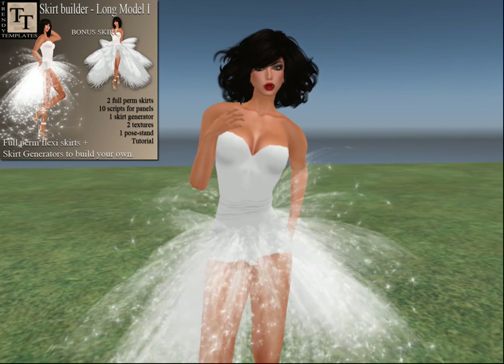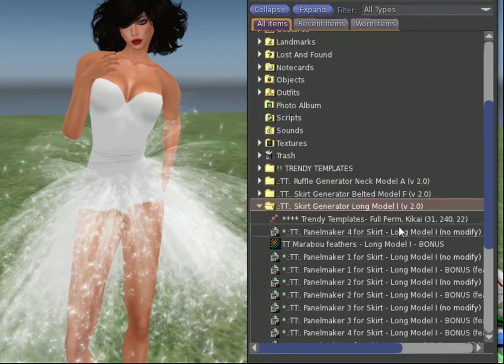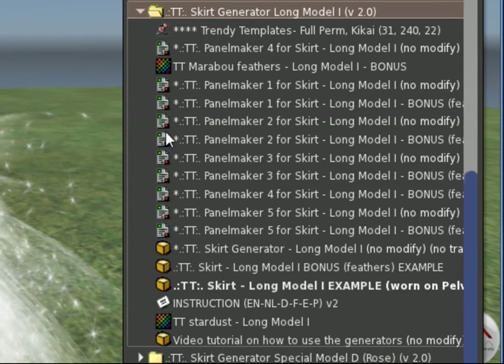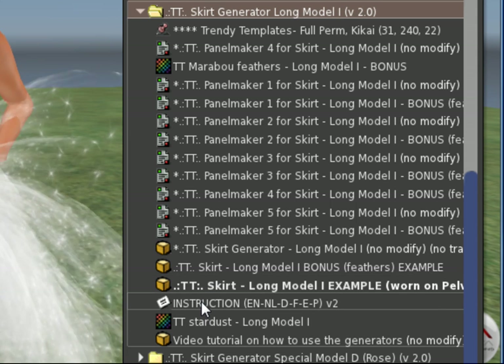I have already unpacked it in my inventory. Here is where you find it — the Long Model I. It has an incredible amount of scripts, as you can see from these little pictures of the scripts. It has a skirt generator, an example skirt that I'm wearing, and an instruction notecard. Let's have a look at that instruction notecard.